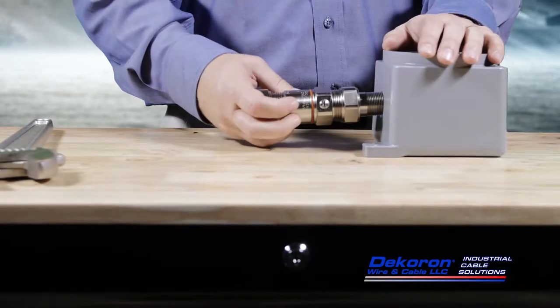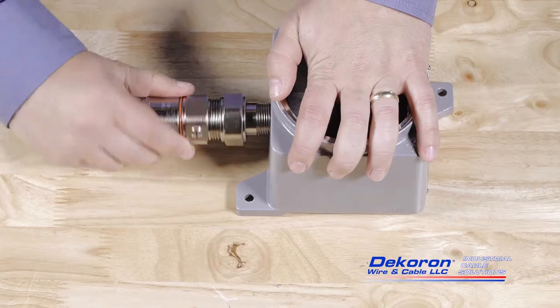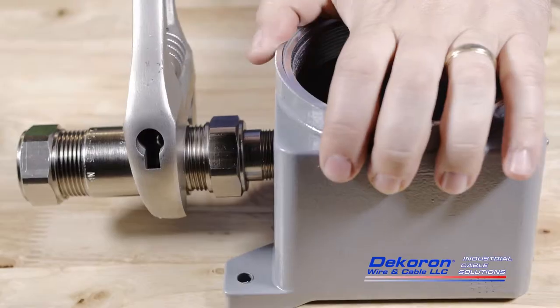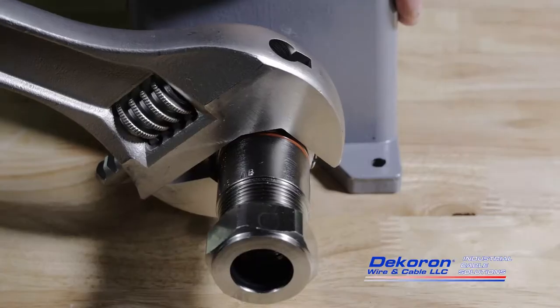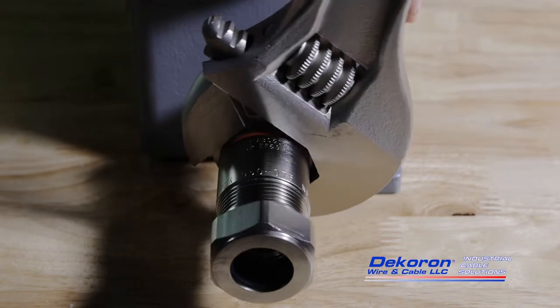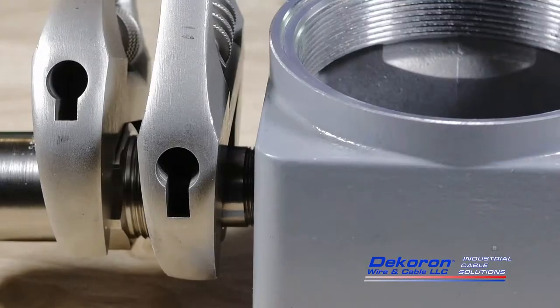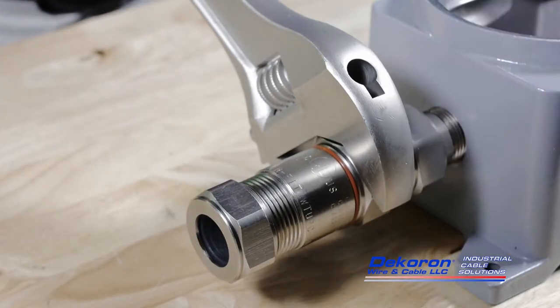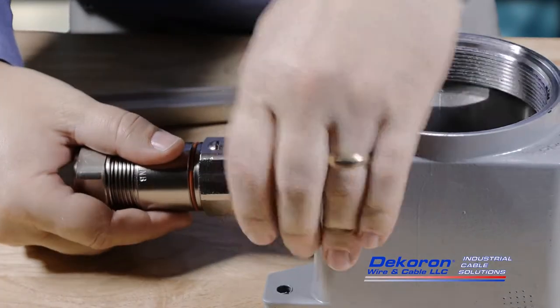With the connector still assembled, the hub should be installed into the enclosure. Insert the hub into the enclosure and tighten by hand. Once hand tight, use a wrench placed around the connector barrel nut to tighten the hub into the enclosure. When the hub is tight, place a second wrench around the hub nut and loosen it. Once loose, the connector's barrel can be removed from the hub and the installation process can continue.